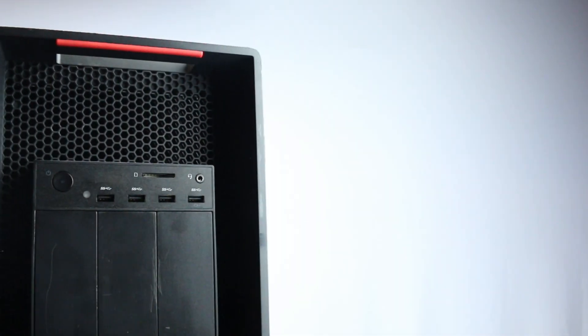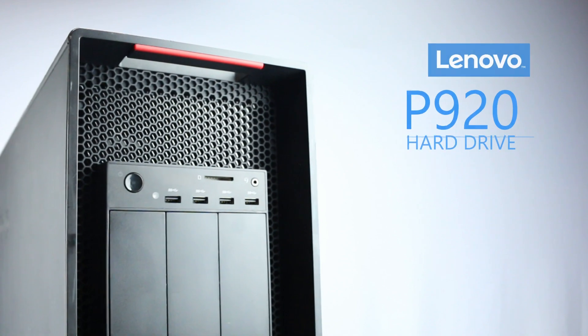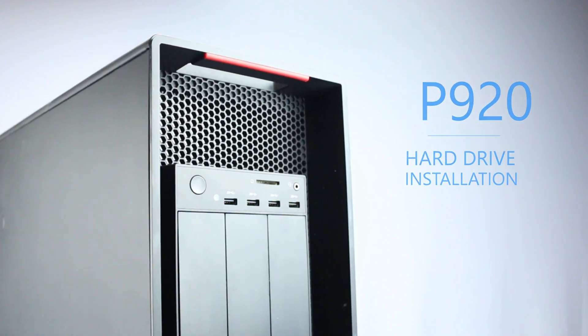Hello and welcome to TechBoost. Today, I'm going to show you how to install hard drives and solid state drives into a Lenovo ThinkStation P920.